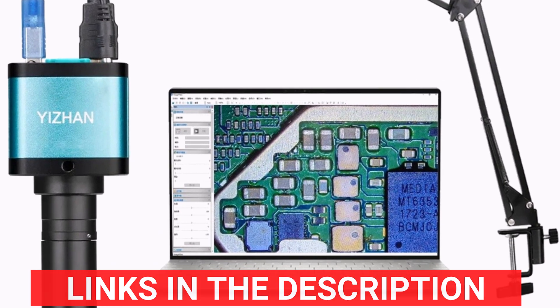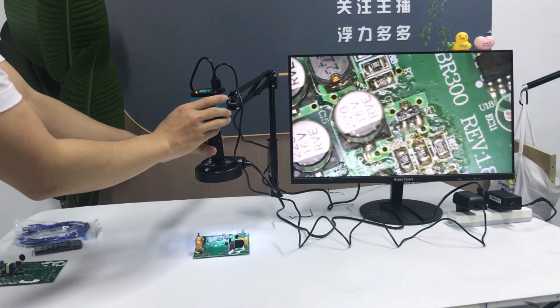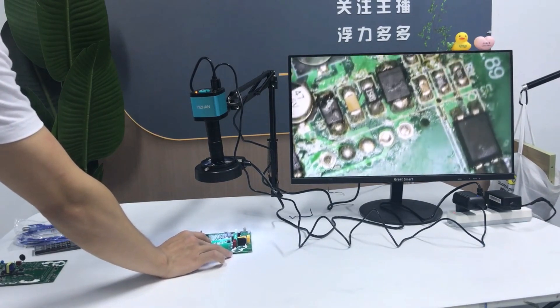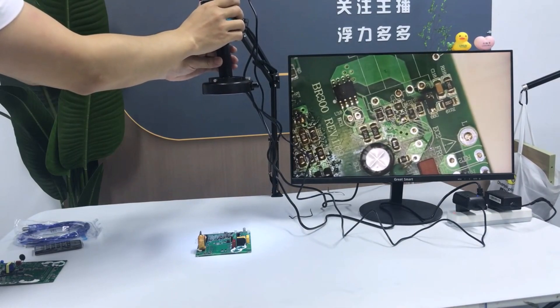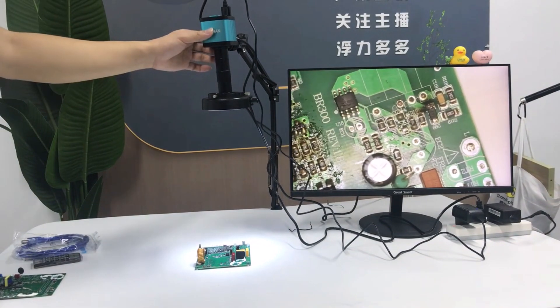The Yijan 4K Microscope is a highly capable tool for those needing precision and versatility in their work. Its 48MP clarity, multiple output options, and durable build make it a great choice for soldering, electronics, and detailed crafts. A solid investment for professionals and enthusiasts.